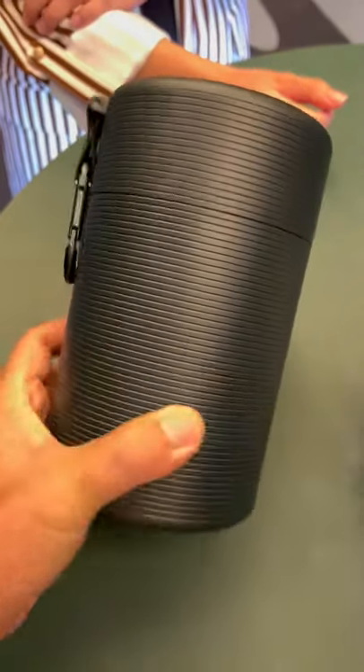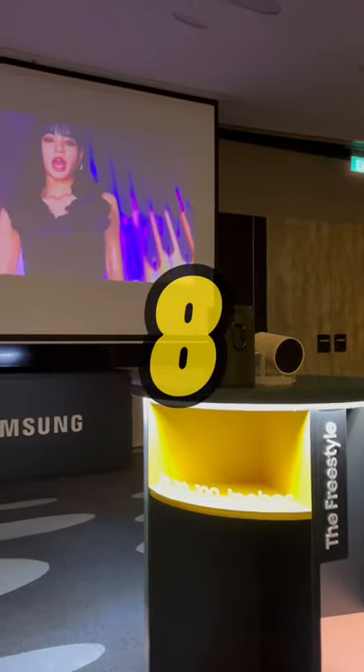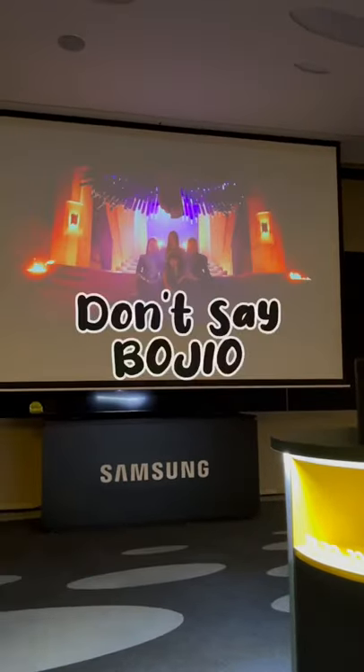It's only 800 grams and comes with a nice casing to bring around. There's no built-in battery — you will need a power source to use it. Recommend score: 8.